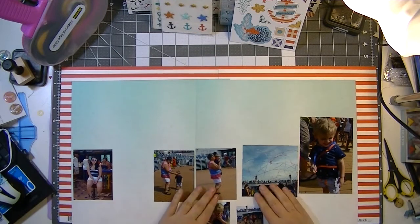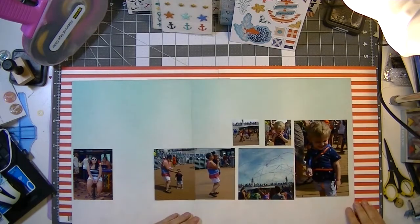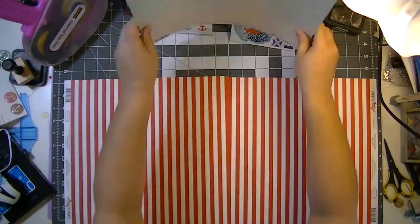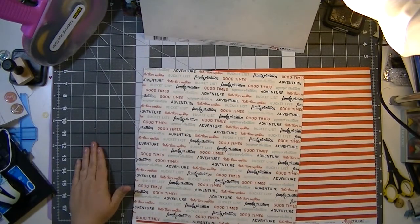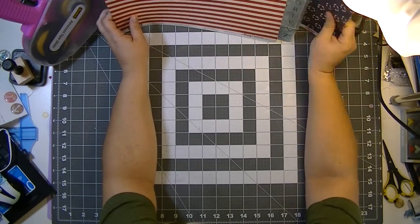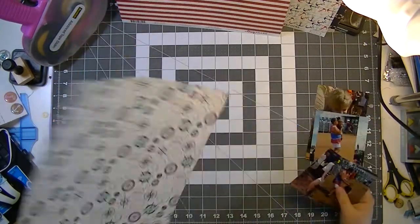I don't remember exactly when this collection came out, maybe 2014, but it is a great nautical collection. I'm using it because I'm doing a challenge on a message board where you have to look at the new CHA releases coming into stores and go to your stash and find something that looks like it as a substitute.